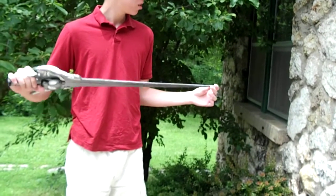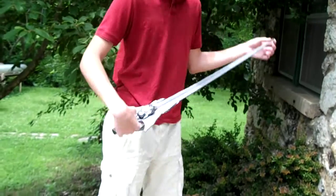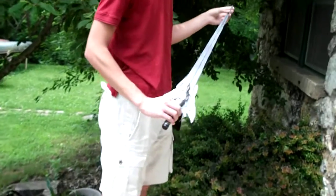Definitely kill someone with it. With enough force, you could kill someone with a spoon. There's a wasp on you.